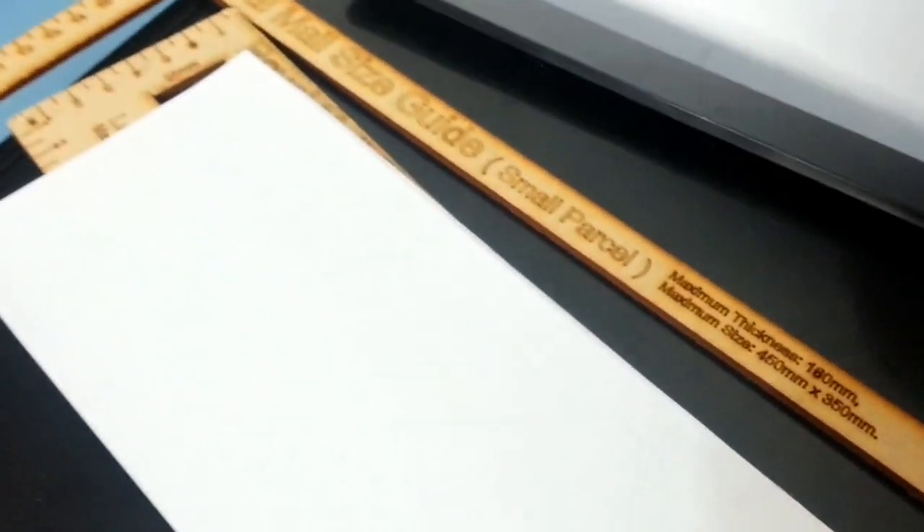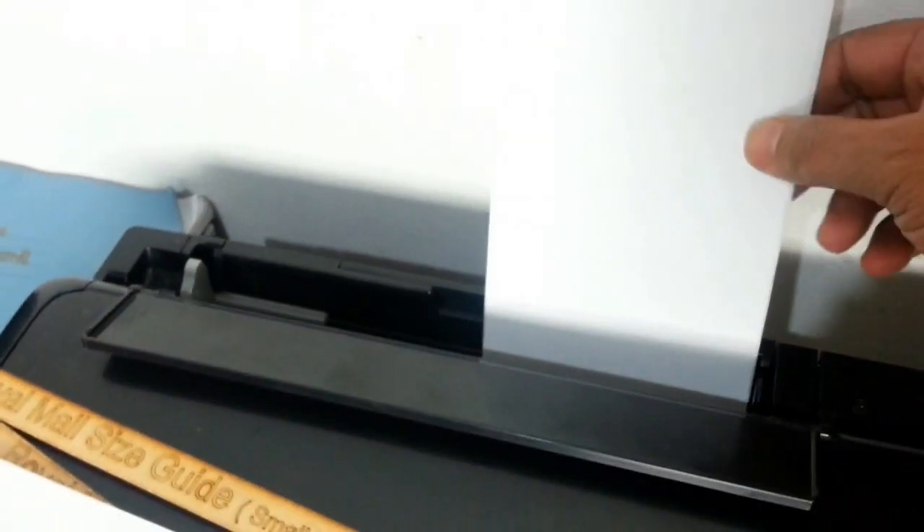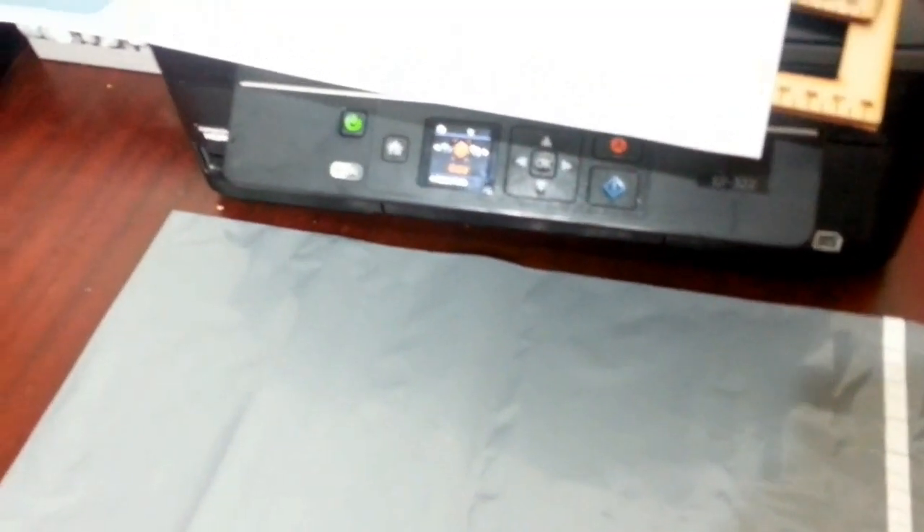When you put the full A4 page in for printing, the print can roll off to the next page, so you'd end up losing two labels rather than one. Another good tip: I print the same address twice and put one label on the front and one on the back of the parcel, in case one gets damaged.